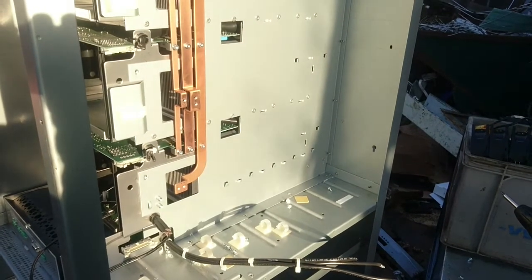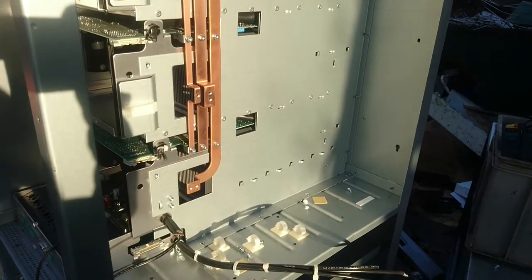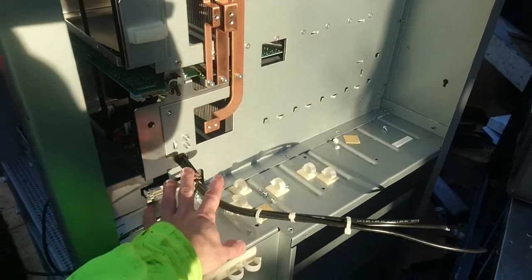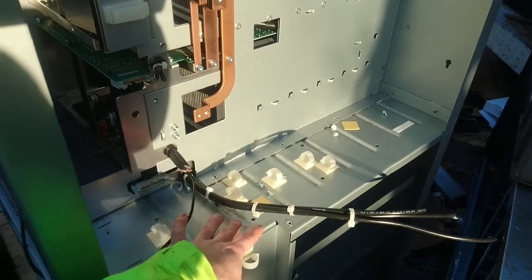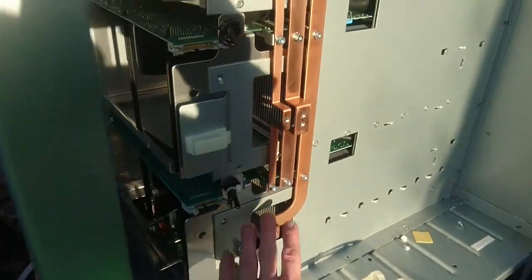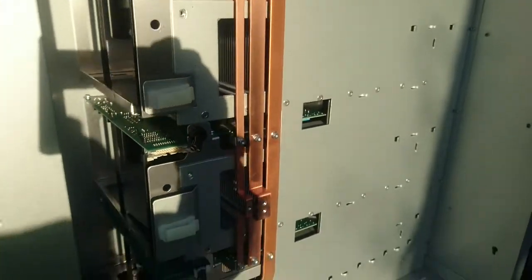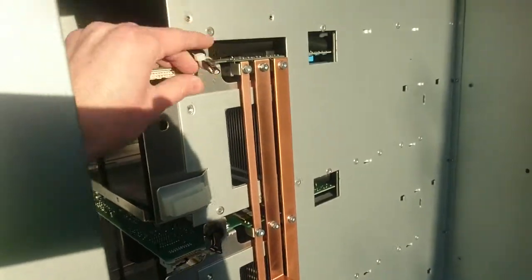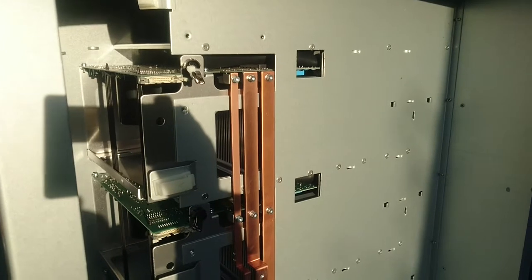With the main distribution circuit board now removed, we can see the copper rails that distribute the battery bank voltages to the three inverters. At the bottom we can see the input rectifier module which produces the DC voltage to charge the battery bank or supply the inverters. The battery connects from these three terminals up to the three inverters, and the output wires from the inverters carry the AC voltage.